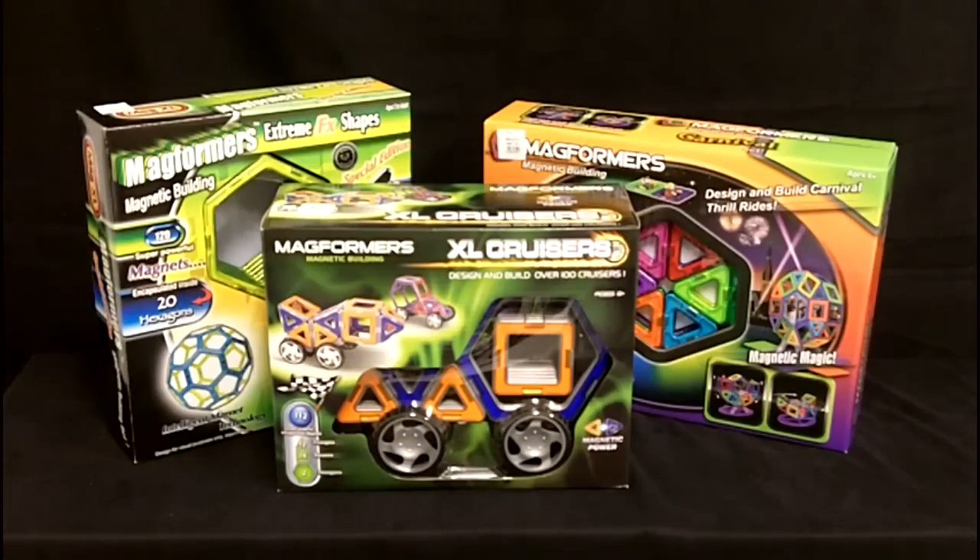As you can see what I've got displayed here, I've got the 20-piece hexagon, the cruiser — which is right there in the front — and on the right-hand side, new in 2009, was the carnival, which you can use to make a carnival wheel and some different types of activities like that.